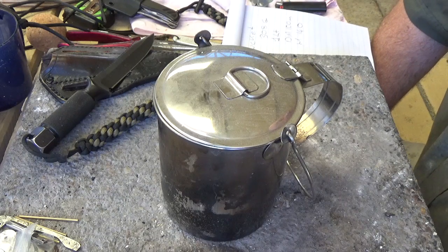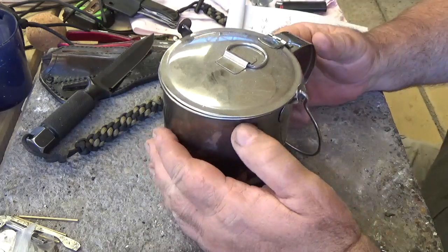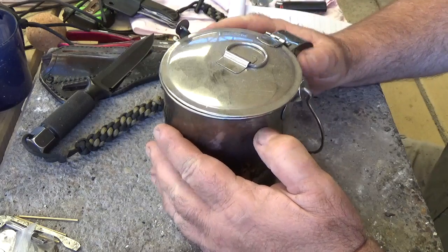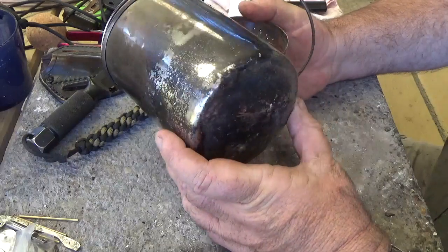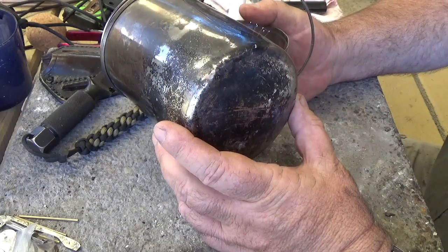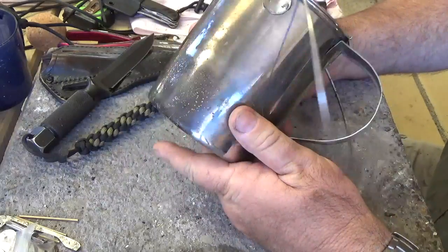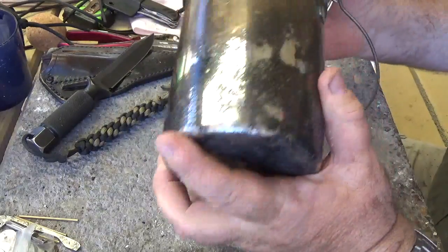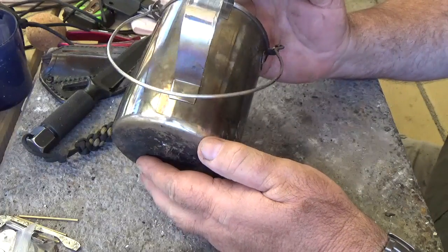I always found I managed to lose the lid, dented and crushed it. But this one here is obviously stainless steel. The pot is full and will hold a thousand millilitres. It weighs in at 308 grams.